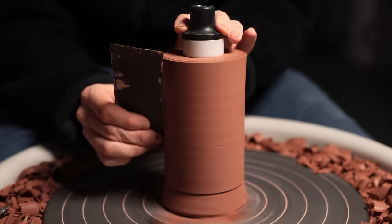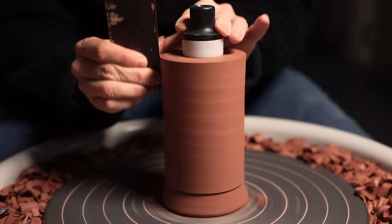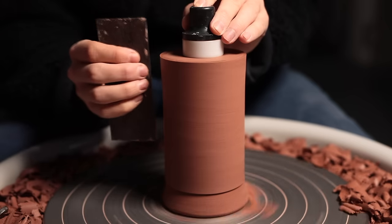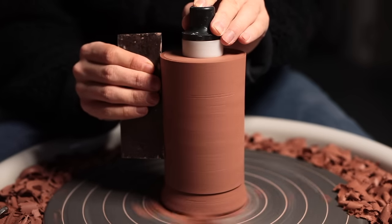For those of you using tungsten carbide turning tools, you may find that they chatter somewhat as you're using them. So after trimming a pot, I'll often scrape over that same surface with a sharp metal kidney, just to remove the worst of those indentations. It also helps to trim your clay when it's slightly on the firm side of leather hard.